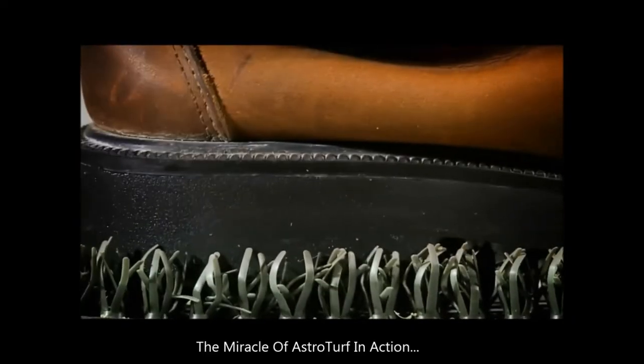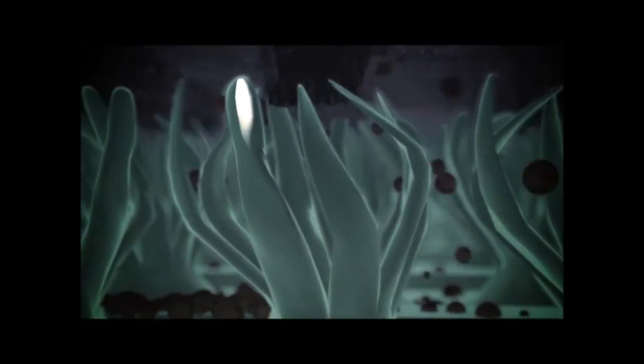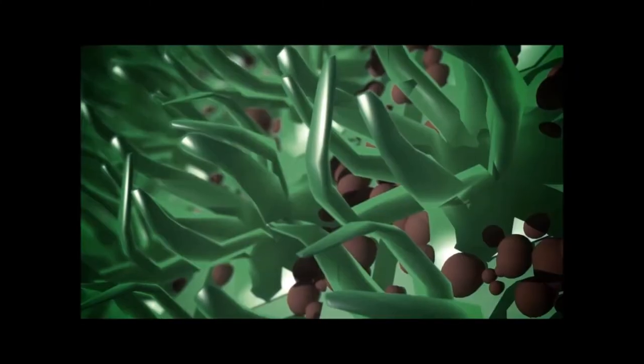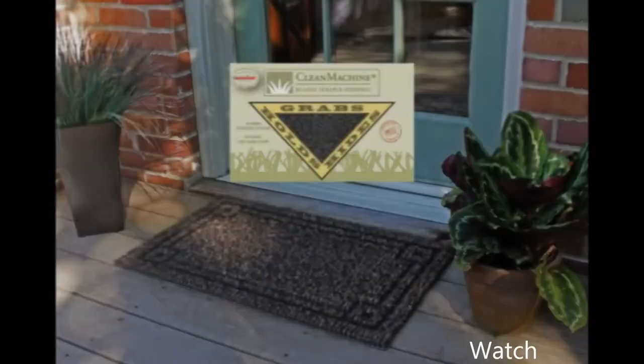Step up to a Clean Machine scraper doormat made with genuine AstroTurf and stop dirt at the door. Thousands of tiny AstroTurf blades react to the back-and-forth scraping motion and quickly remove mud, dirt, and debris from dirty shoes. It looks good and works great, season after season. The Clean Machine is a durable, hard-working doormat that helps keep your house clean and save money.